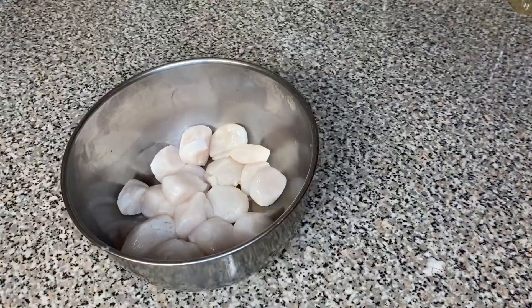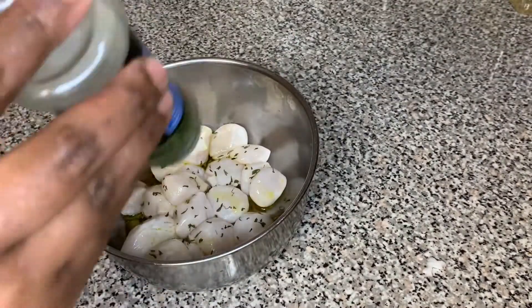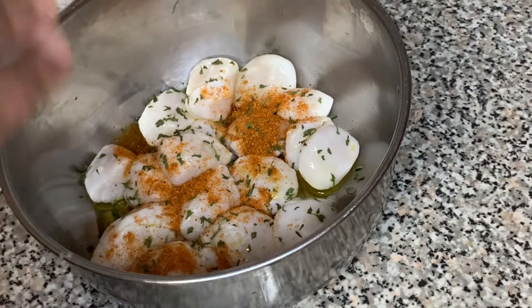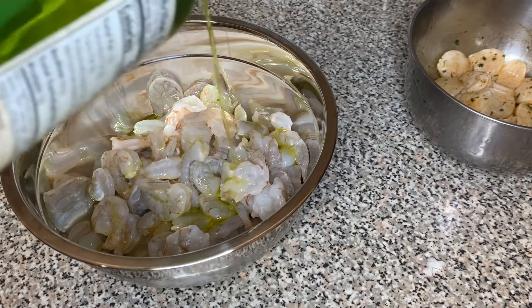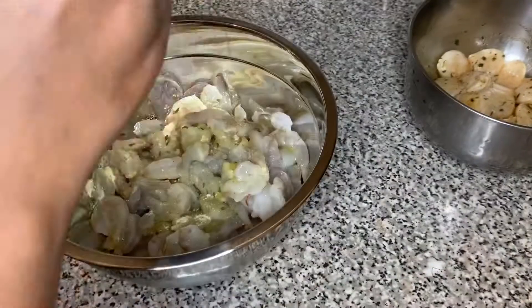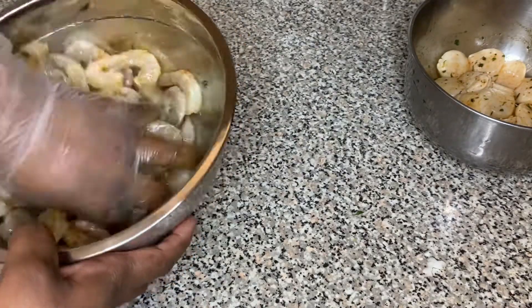Moving on to the scallops — we're going to add about one teaspoon of olive oil and some parsley. Just put that parsley until you hear your ancestors say that's enough. Now we're going to add one fourth teaspoon of old bay, then about half a teaspoon of black pepper. Set that to the side. Now moving on to the shrimp — I'm adding half a teaspoon of olive oil, one teaspoon of garlic powder, some parsley, and one teaspoon of old bay seasoning. Just mix that all together and let it go.